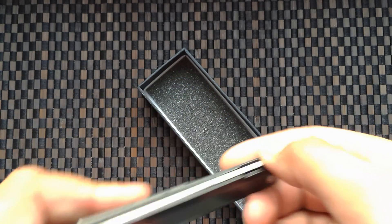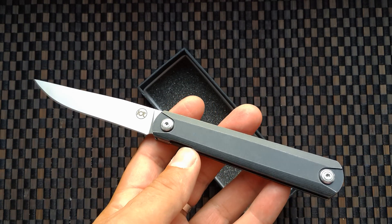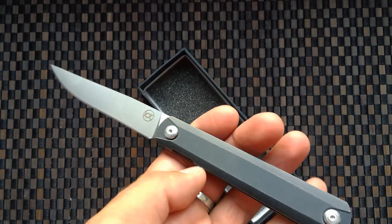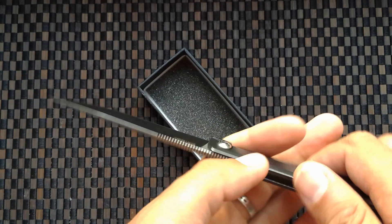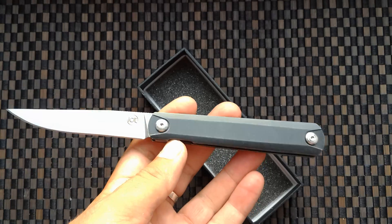Blade is centered. If you want to boost this knife, look at my links. This is a video for the website AliExpress. Very good for EDC — everyday carry, for cutting bread. Good, not bad.